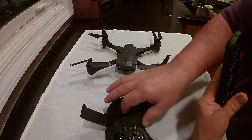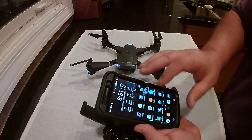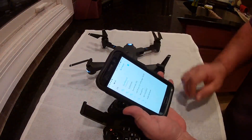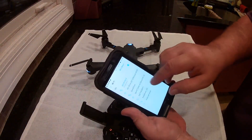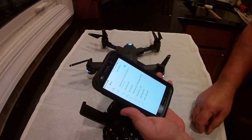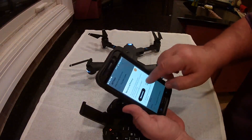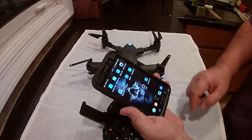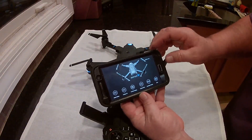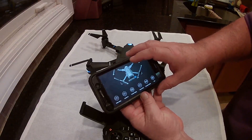Here's the setup process: turn on the drone, turn on the controller, bind them together, then go into your phone or tablet's Wi-Fi settings and find the drone's Wi-Fi — the SnapTain network. Connect to that. It will say there's no internet, but that's no big deal. Then open the SnapTain Air app. You'll have different options including a tutorial that shows you all the functions. Once connected, the app basically tells you it's connected.